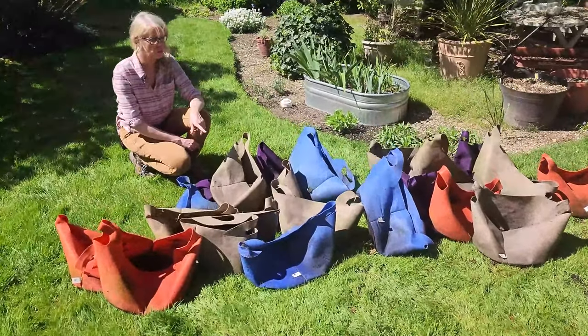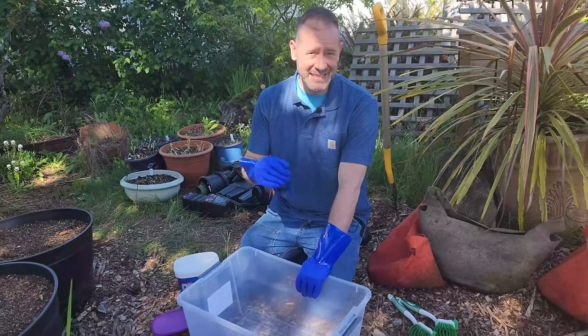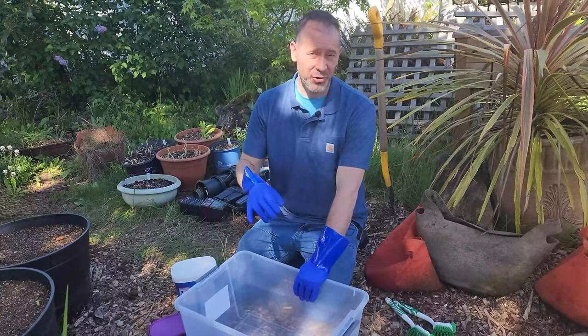Last year was the first we used these and we absolutely loved them. So the reason you want to prevent diseases and insects from hurting your plants this year from last year — we're out in our garden and we've got a lot to do, just like today. We are cleaning our SmartPots and we've got a lot of them.